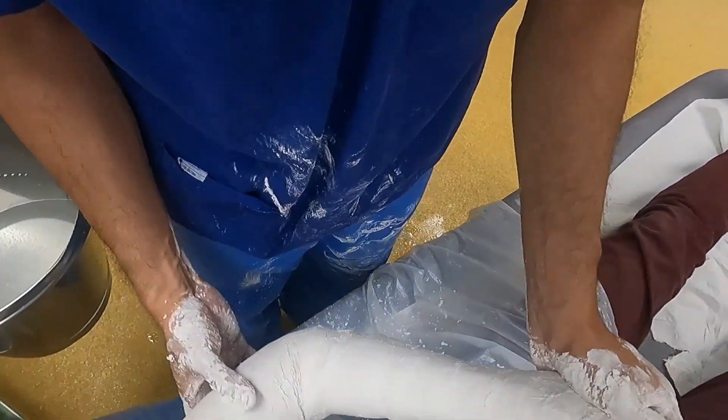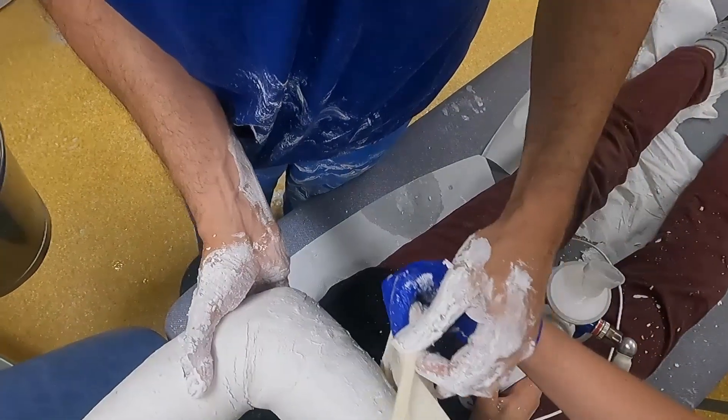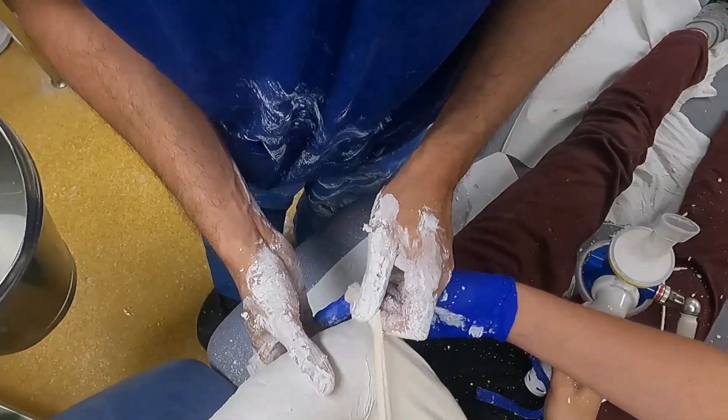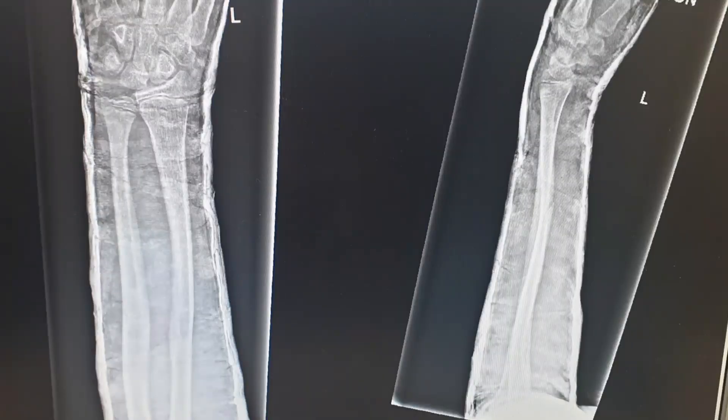Following moulding of the cast, the elbow is then placed into a standard sling for comfort. Post-reduction films revealed an adequate alignment on orthogonal planes.